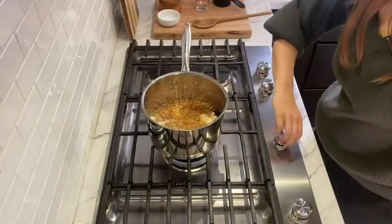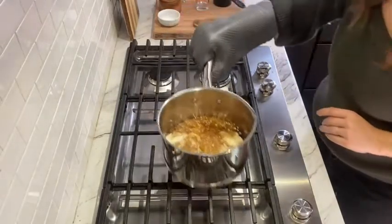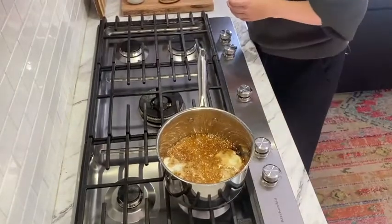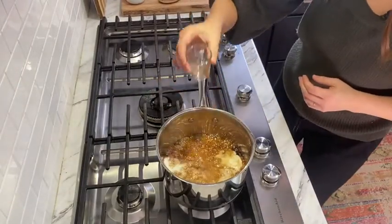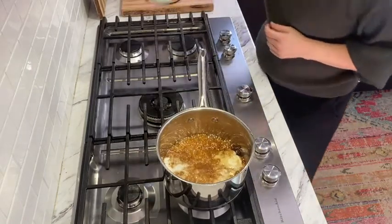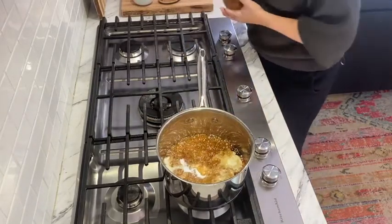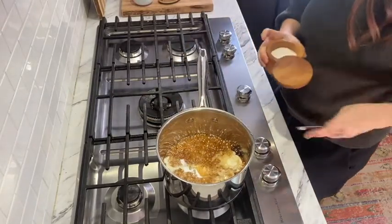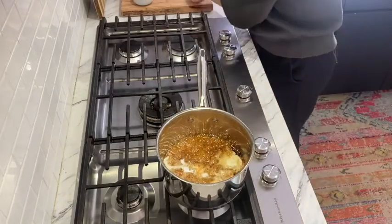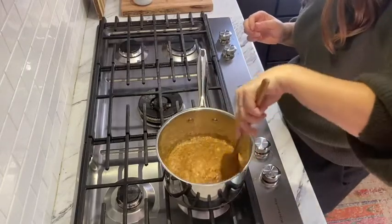Our caramel sauce has been boiling for five minutes, and now we're going to remove it from the heat. Oh, look at that — it looks amazing. We're going to add vanilla, baking soda, and a quarter teaspoon of salt.